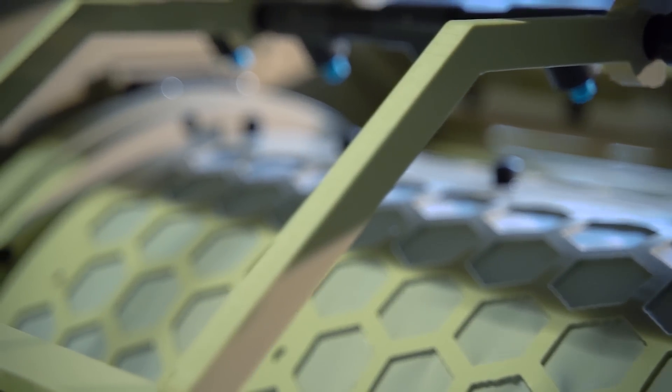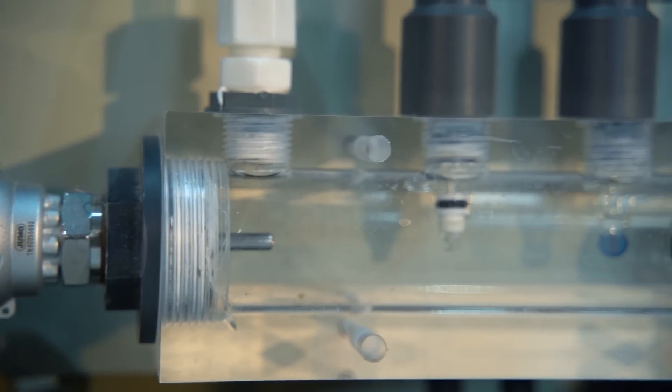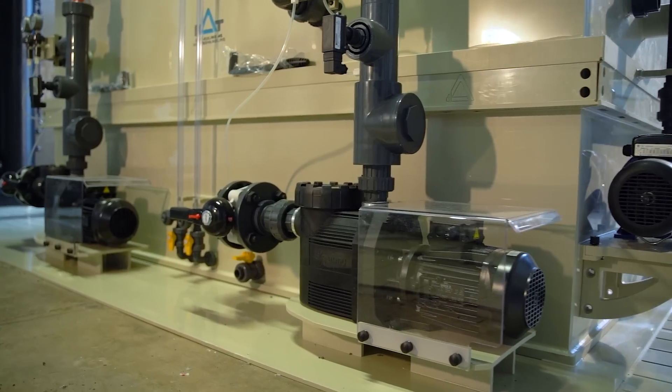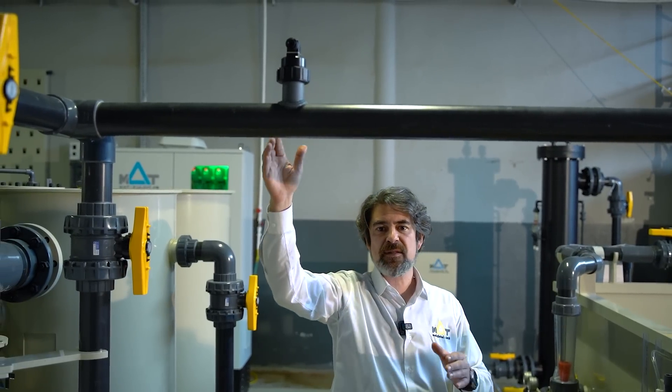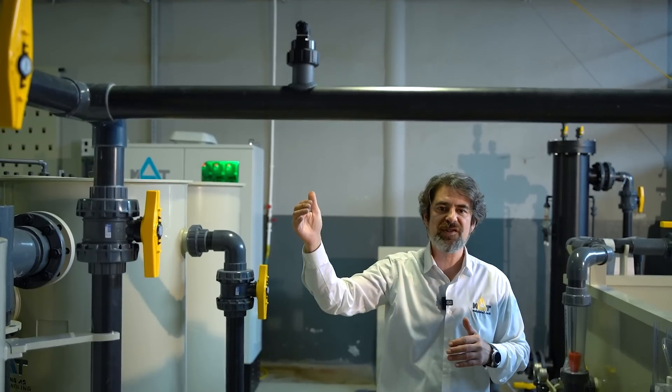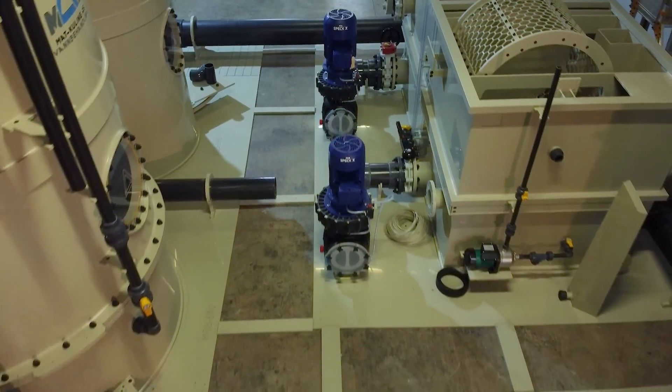Here we have our balance tank, which has an integrated drum filter that goes down to 10 microns of filtration capacity, with multiple sensors on the tank and circulation pumps. Here we can see one paddle flow meter. We can also install different types of dissolved oxygen meters and other sensors in various parts of the system. Besides this main control and balance tank, we have a foam fractionator — a protein skimmer.